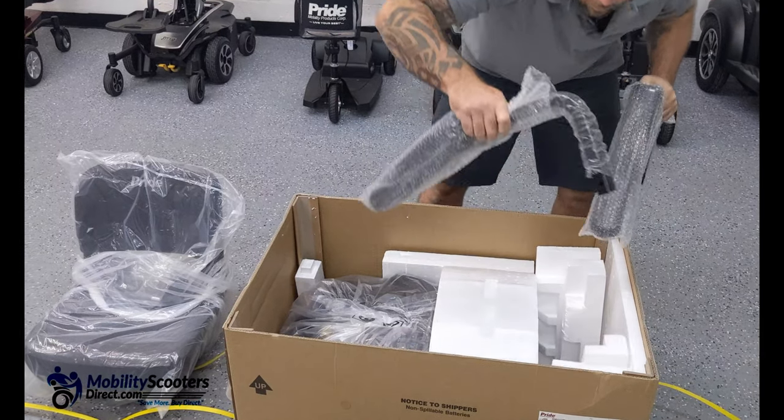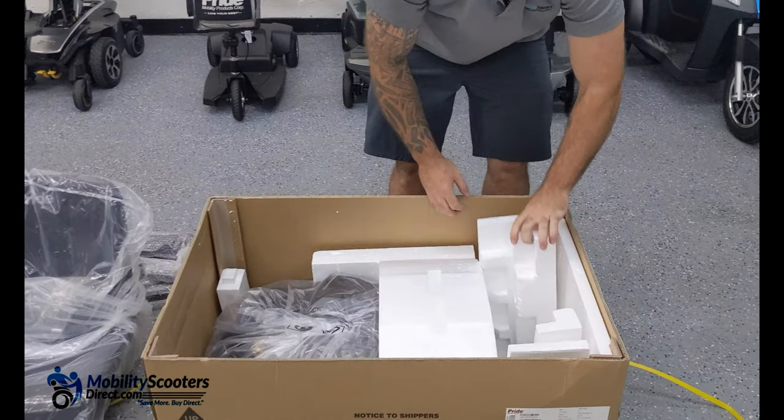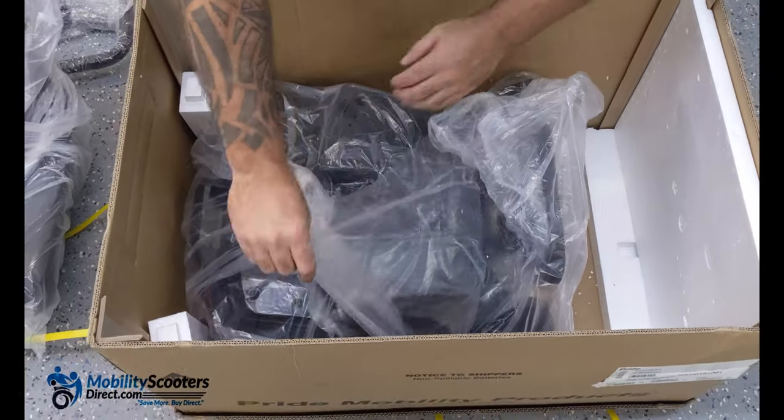Simply remove the armrests, put them to the side, and then you can begin removing the excess styrofoam pieces. Once you have all the styrofoam pieces out and you can clearly see the base, you'll want to go ahead and begin to unwrap it while it's still in the box.